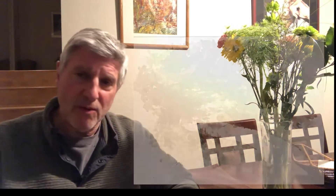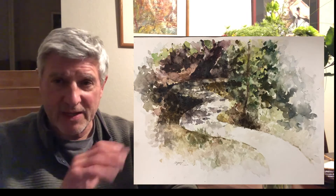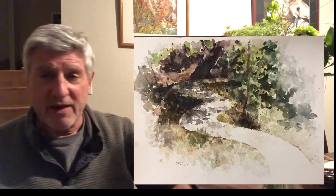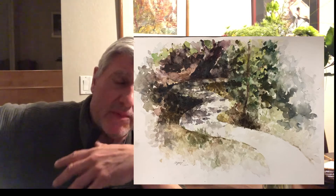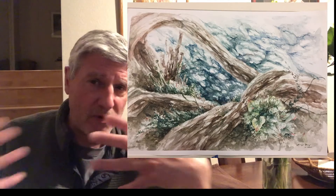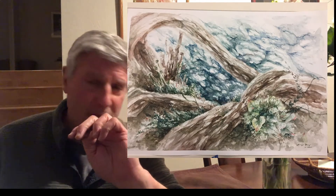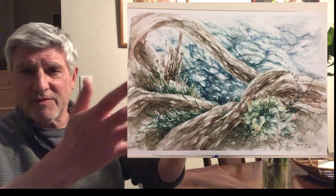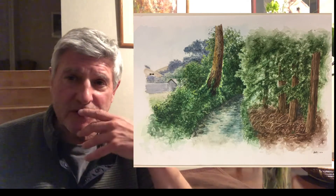Then we go into watercolor, taking your color skills that you learned in Art 1. If we're back at school, which I think we will be, we'll spend three weeks going down to Blackberry Farm in the park with permission slips, do some live sketching and watercolors down there, then bring them back and finish them in class. The samples are floating above my head — the scratch boards and the watercolors.